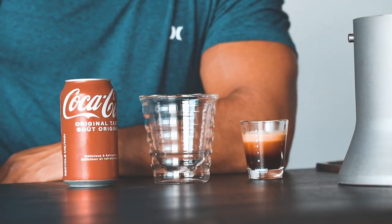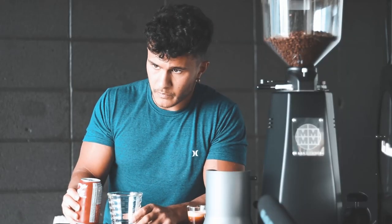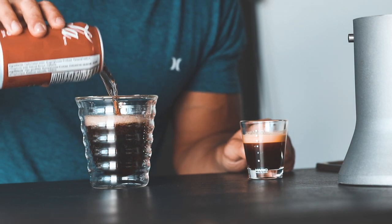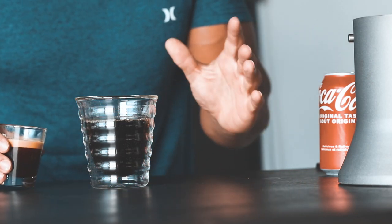Alright guys, so we have pretty much the holy trinity here: Coca-Cola, espresso, and an empty glass. So let's get to it. It's a fresh can of Coke right there. We'll leave some room at the top — this Coke is ice-cold.